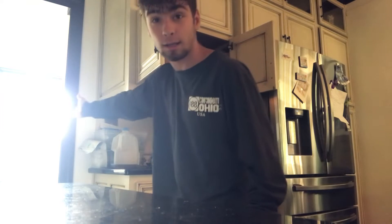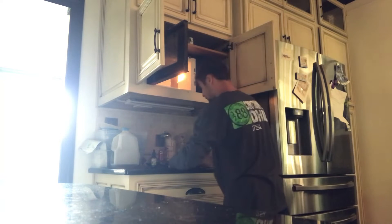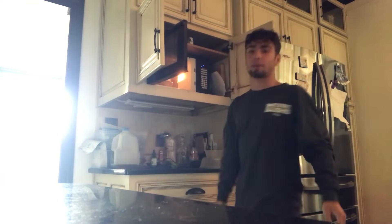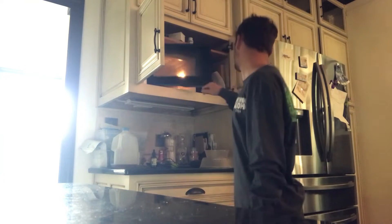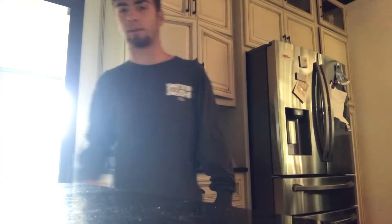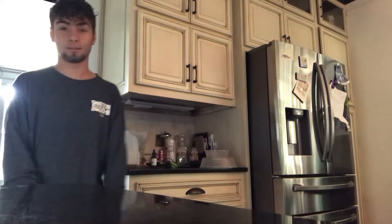I don't know why, but it looks like Jesus is in the other room. You want to put it in there for like a minute thirty, or two minutes — I do a minute thirty. So while that's cooking, I might do a little cut.